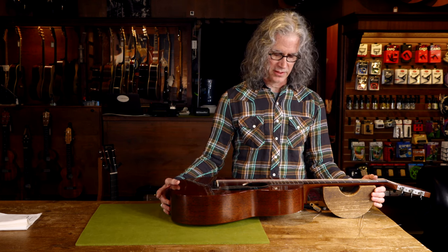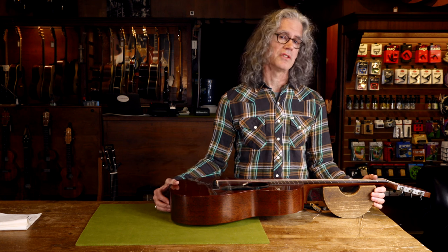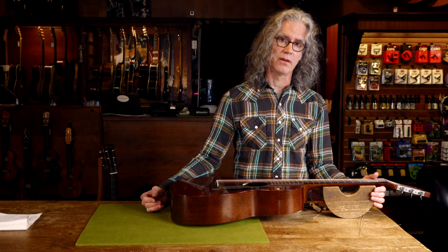I hope this helps when it's time to restring your guitar. You can do this yourself at home, quick and easy. And remember, no knots.